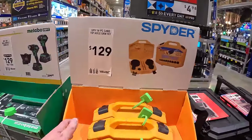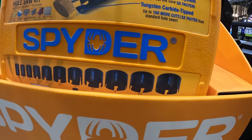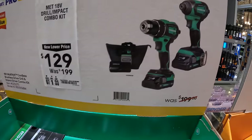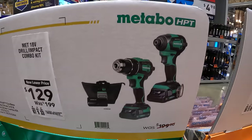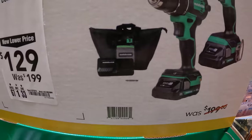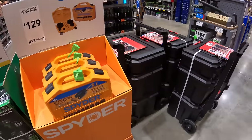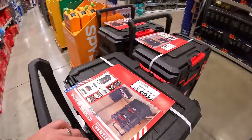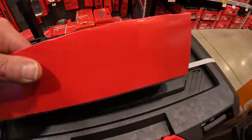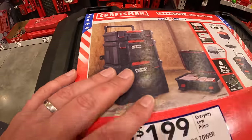$129 for this 14-piece carbide tip pull socket kit by Spyder. $129, was $199, for this 2-tool combo kit — two 2 amp hour batteries, charger in a bag, impact driver and drill driver, half inch. Over here they do have for $199 the Craftsman Trade Stack Rolling Tower — $200 for all three units: rolling, middle, and top unit.